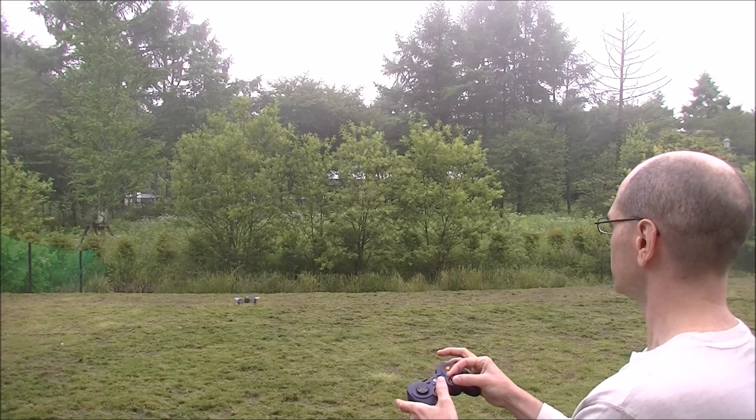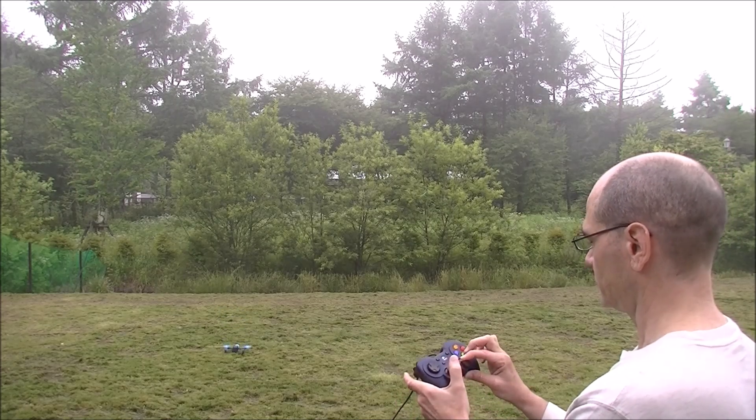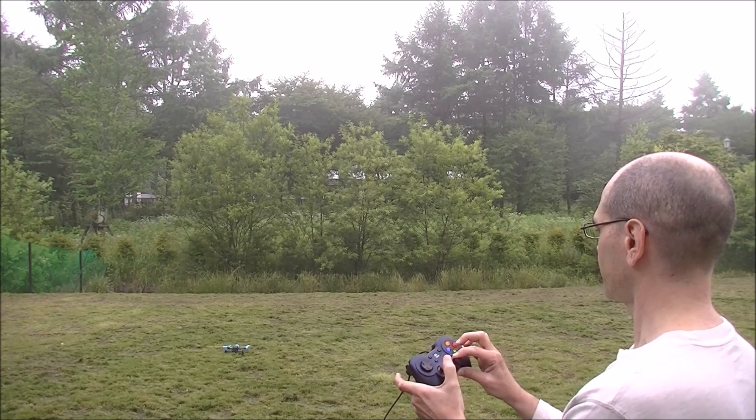Landing in AltHold. And disarm. Thank you.